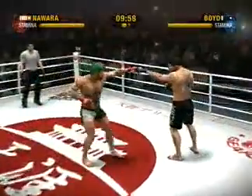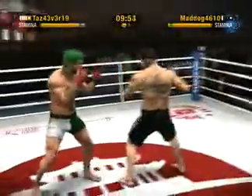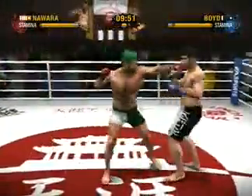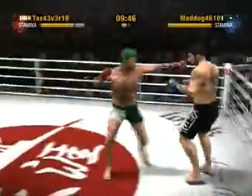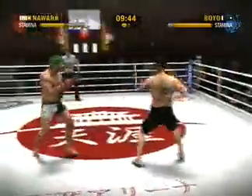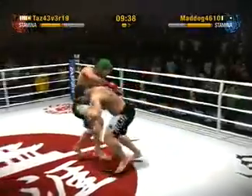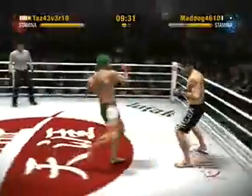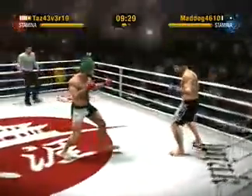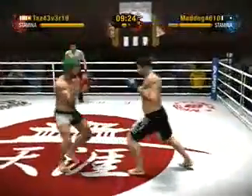Here's the start of this fight. The fighters touch gloves to get this one started. Nawara connects with a right punch to the body. Looks like he's going to engage in the sprawl and brawl tactics. He doesn't connect with the spin kick. Nawara is really dangerous in all facets of MMA, especially the Muay Thai game.